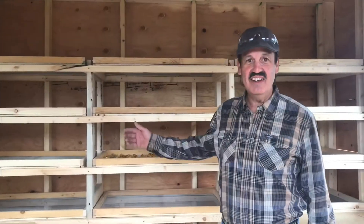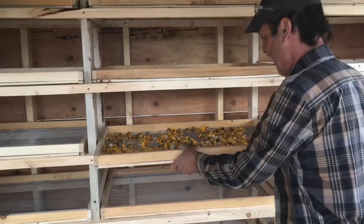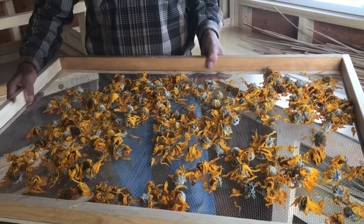This drying hut features 18 racks and it's about 108 square feet of drying surface. You can see we're already using it here. These are some balsam arrowroot flowers, and when they're dried they'll be used to make some sunscreen.